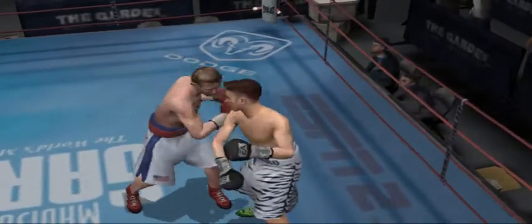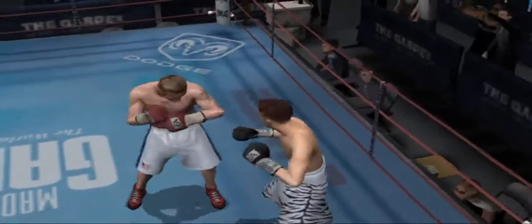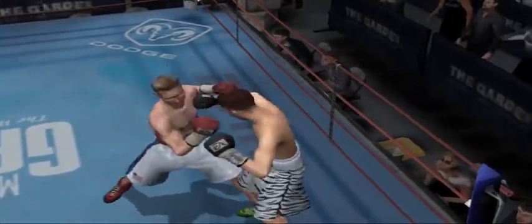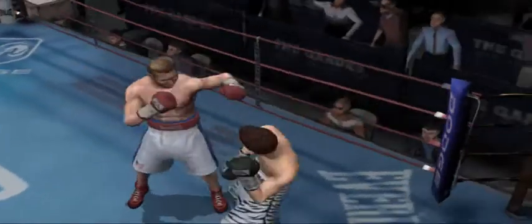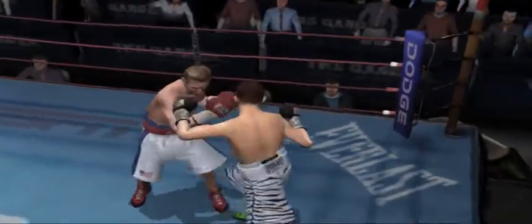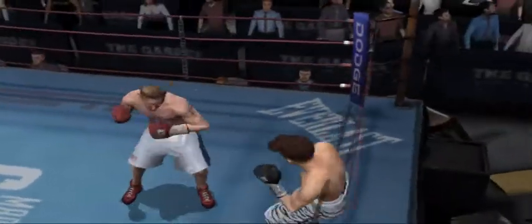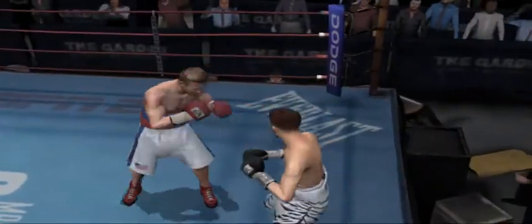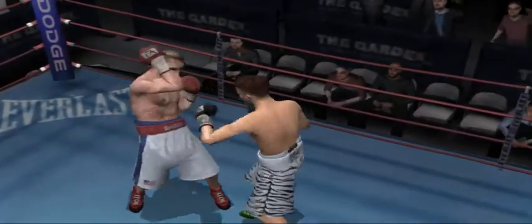There's the jab. Relaxed arms on his toes. He's got the speed and he definitely knows it. Ward can't feel well after taking that punch. Mr. Untouchable connects with a good jab.